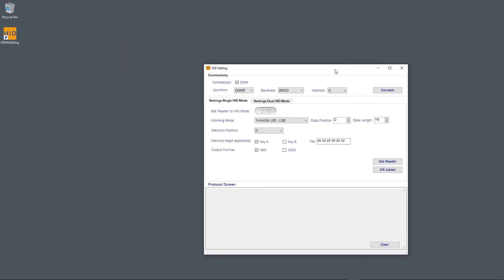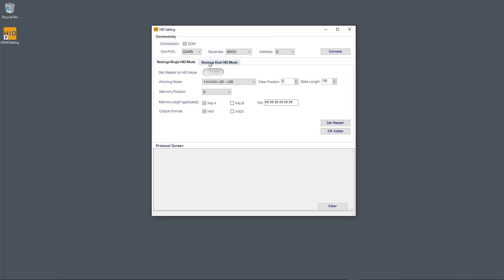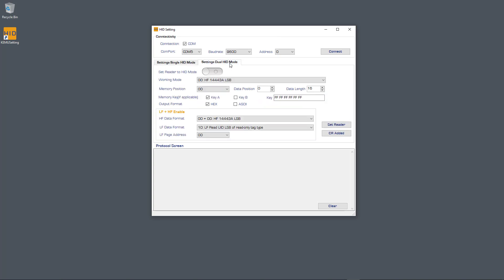Now I have plugged in the RFID reader into my USB connection on my PC. I go to Settings, select Dual HID Mode, and here you can set the reader to HID mode. First I need to connect to the hardware, so I select the COM port, baud rate, and address, then click Connect. Now I'm connected to the device. I set the reader to HID mode and click the Set Reader button. The RFID reader should now be in HID mode, so I can close this software.